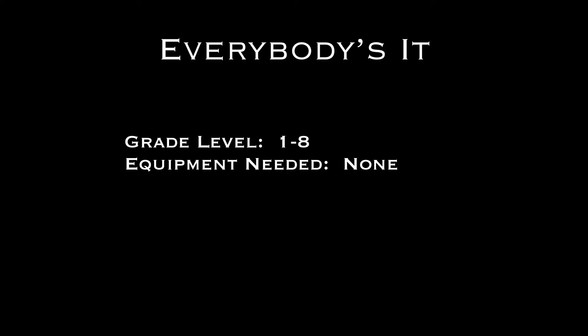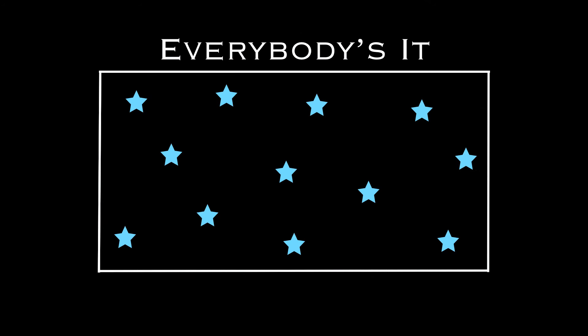Hey everyone, here's a very simple game called Everybody's It for grades 1 to 8 and you don't need any equipment. Here are your players in the playing area and basically everybody's it and everybody can also get tagged.